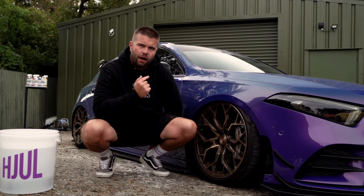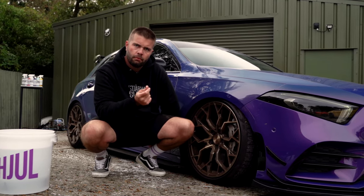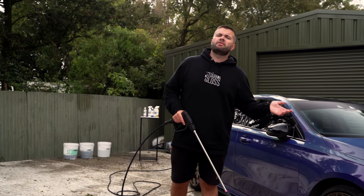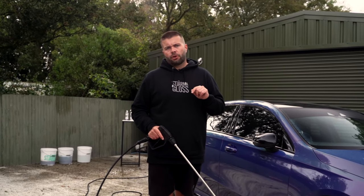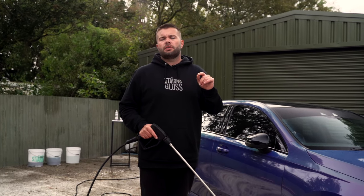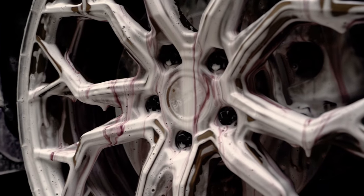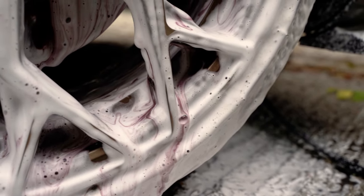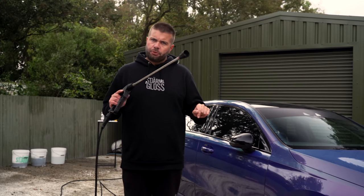First, we need to get this car off the ground. Whilst it might look quite good, it's very annoying for cleaning the wheels. Before you put any chemical on, we want to get rid of as much dirt as we can because this is free. Contrary to what you might see on social media, you do not want to put chemical onto a dirty wheel because you're going to be wasting a lot of product. First and foremost, we're going to rip as much dirt off as we can just by using a pressure washer.